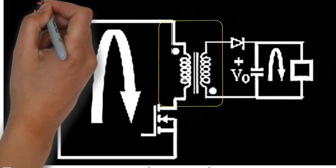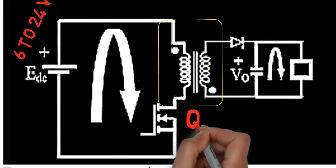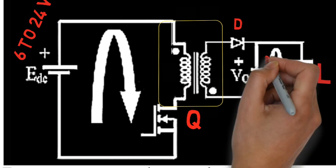Now let's shortly understand the actual working of a flyback transformer. Here is the interior circuit: this is the primary transformer connected with an input supply of 6 to 24 volts DC. This is a transistor used for switching operation. This is a diode connected to the secondary of the transformer with a load, and at the last, this is a capacitor connected in parallel to the load.